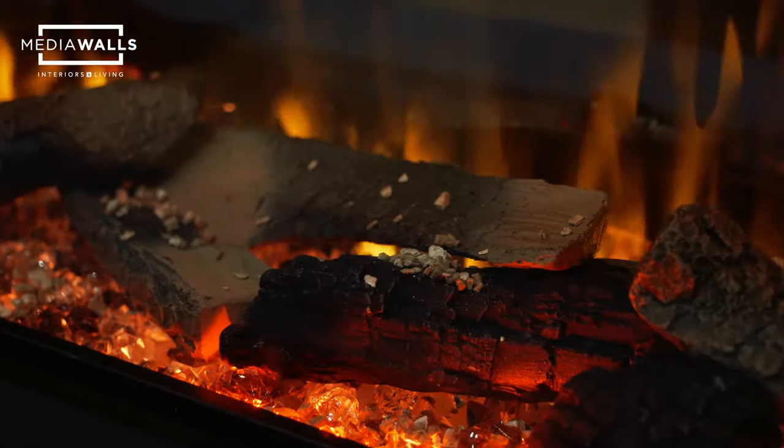Thank you for watching. This was the Ferez 1800 built into a media wall. The last stages are for yourselves — if you're competent enough to plaster it — or get a professional plasterer to come and finish it, and then obviously decorating. And now we have the finished media wall, which has been plastered and painted.